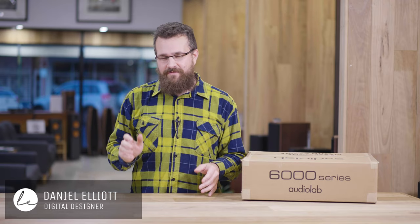G'day, Daniel here from Living Entertainment North Coast. Today I want to talk to you about the AudioLab 6000A integrated amplifier. This is a product that we've had in the store for a couple of months now and we've been putting in a lot of time into listening to it, and we've definitely got some thoughts.